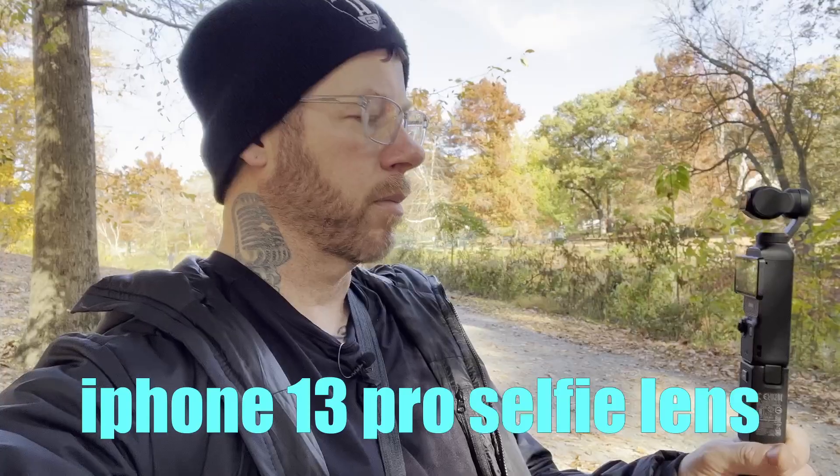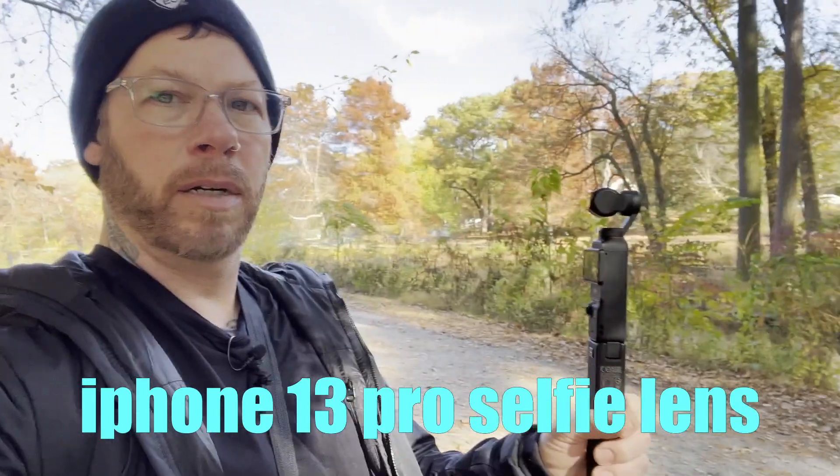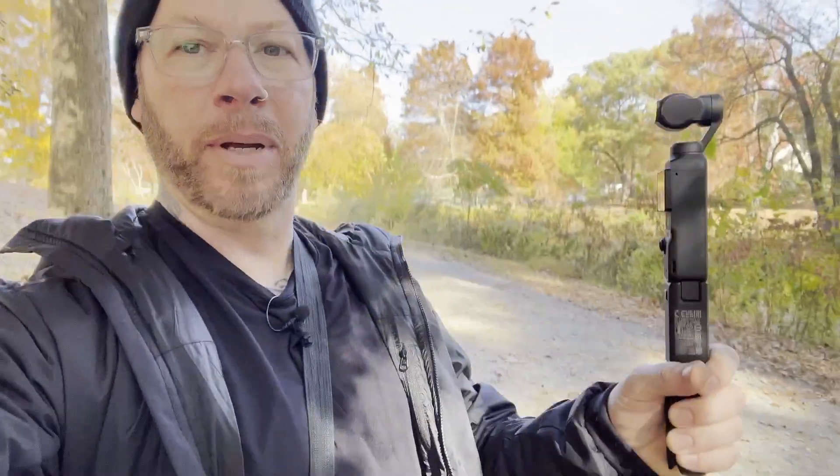I'm holding the camera pretty close here. Let me get my phone out so you can see how I'm actually holding it. My arm's bent — this is how I'm holding the camera.